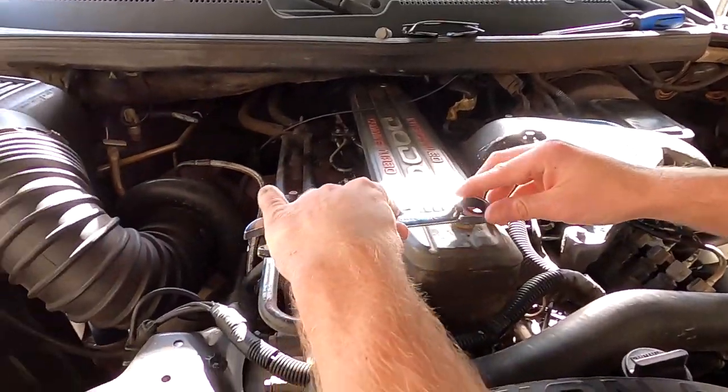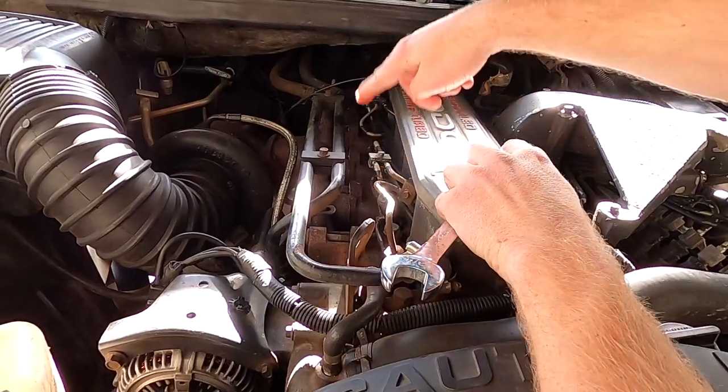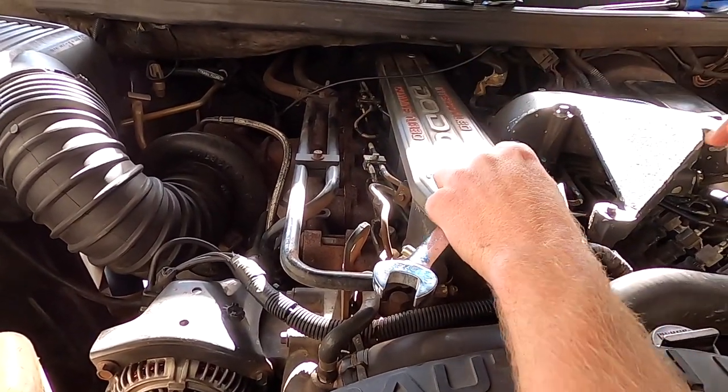The valve cover bolt is just a three-quarter inch. All the fuel lines are three-quarter inch as well — there's six over here and then six on the pump, on the P-pump. Taking this off now.